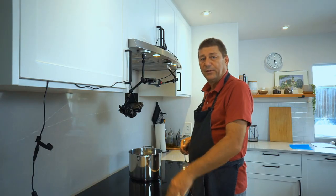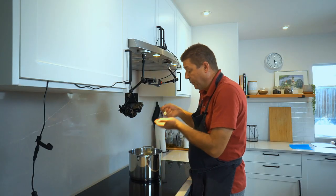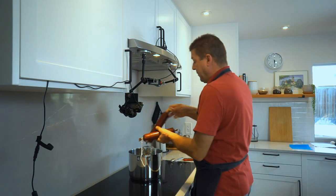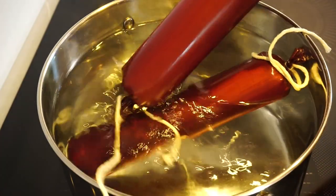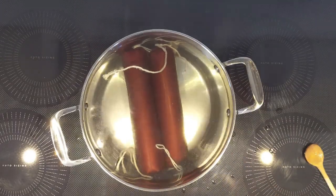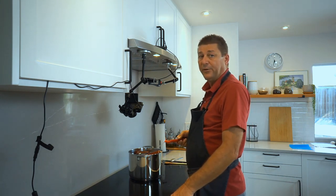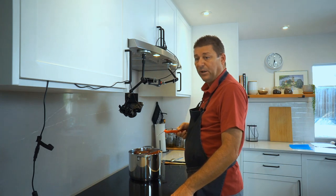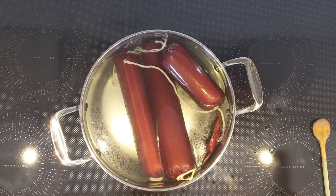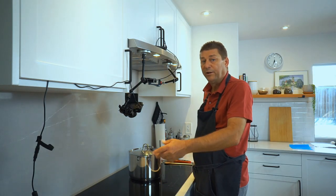The water should be about the salt level of a soup, so I'm always tasting the water. Drop in your sausages. You want this at about 75 degrees Celsius or below 170 Fahrenheit — we're at 165, which is a good temperature. I'm just going to put a lid on and wait for an hour until they're fully cooked.